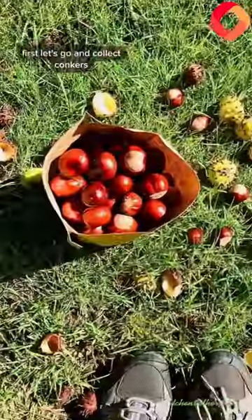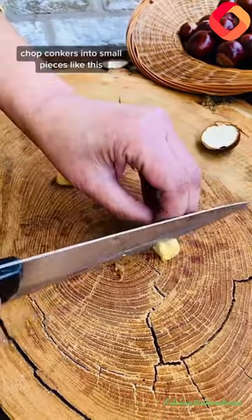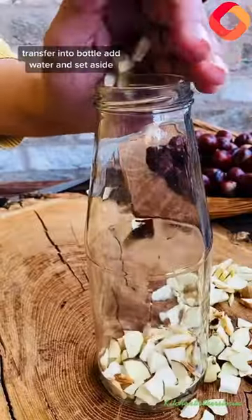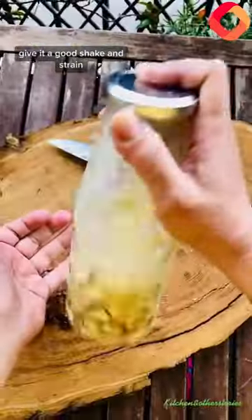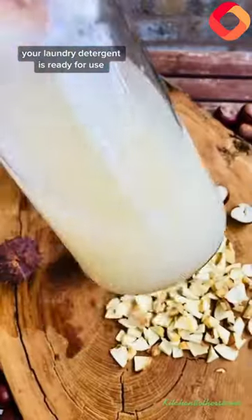First, let's go and collect conkers. Chop conkers into small pieces like this. Transfer into a bottle, add water, and set aside. Give it a good shake and strain. Your laundry detergent is ready for use.